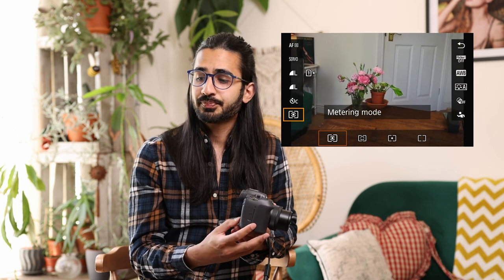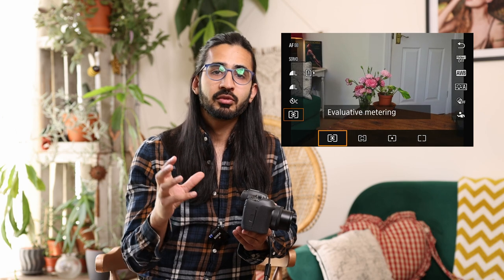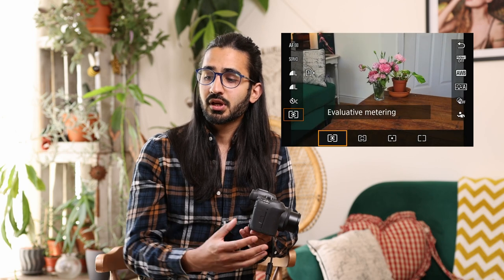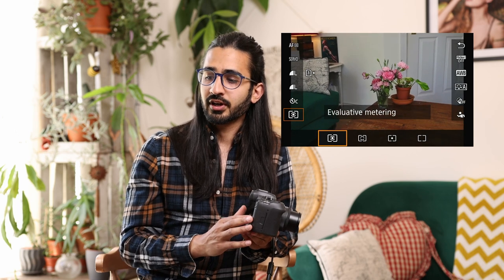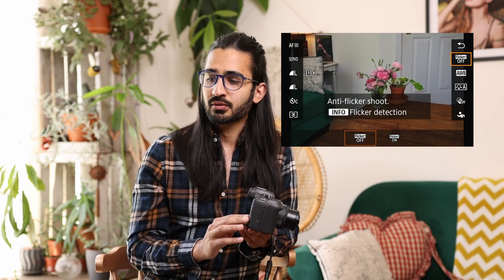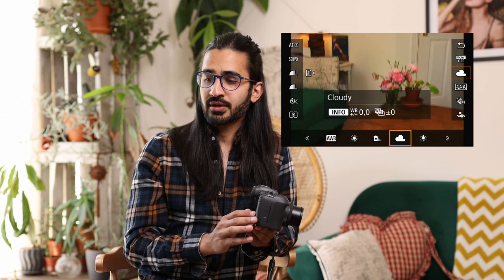Below that is metering mode — where the camera looks in the frame for metering. This won't be affected in manual mode. Options include partial metering, spot metering, centre-weighted average, and evaluative which takes most of the frame into account. Then anti-flicker shoot — the flicker detection system, which I'll cover more in the menu later. Below that is white balance, where you can cycle through options, set a Kelvin value, and set up custom white balance. You can also set white balance priority to ambient or white priority — down to personal preference.